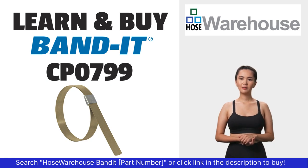Bandit part number CP0799 is available at hosewarehouse.com.